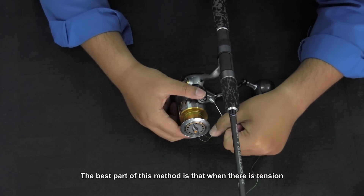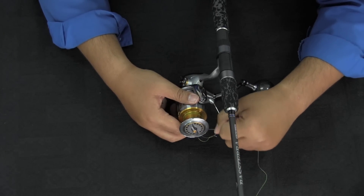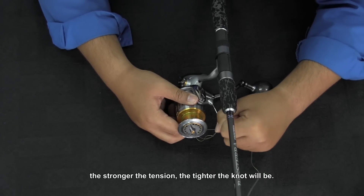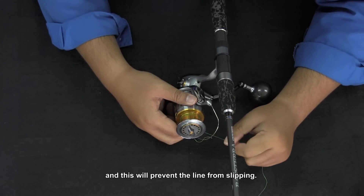The best part of this method is that when there is tension on the line, the stronger the tension, the tighter the knot will be. And this will prevent the line from slipping.